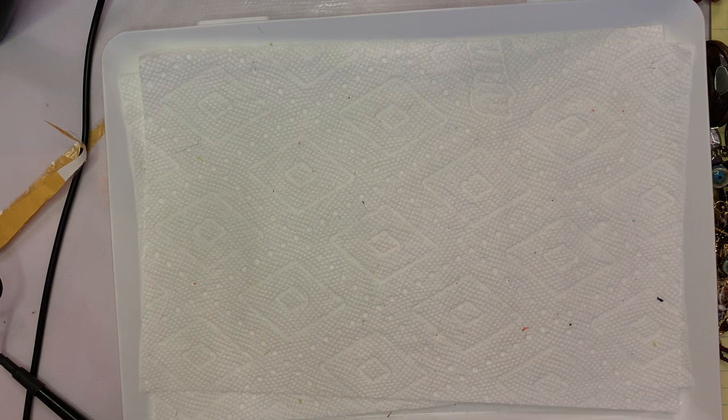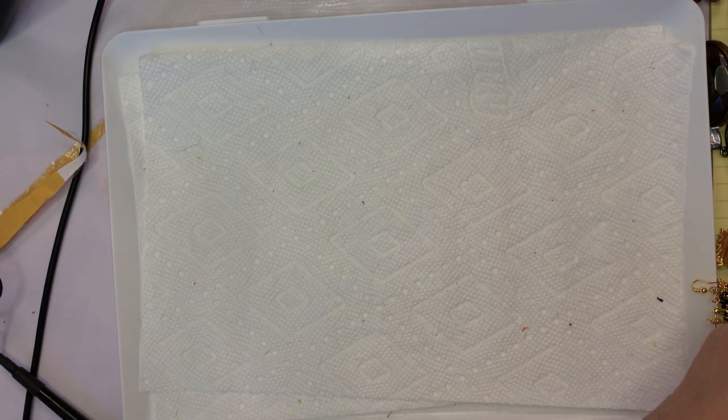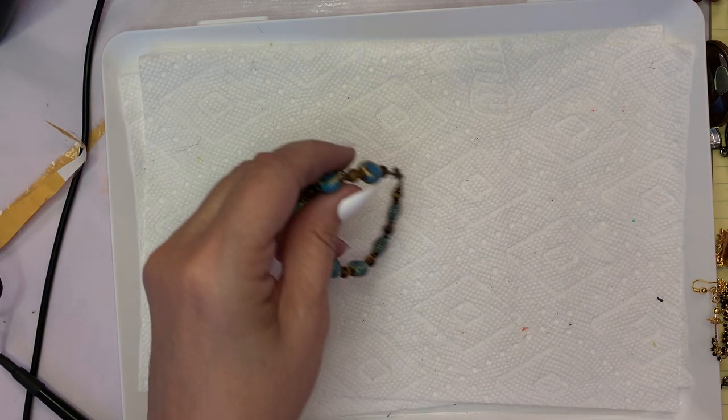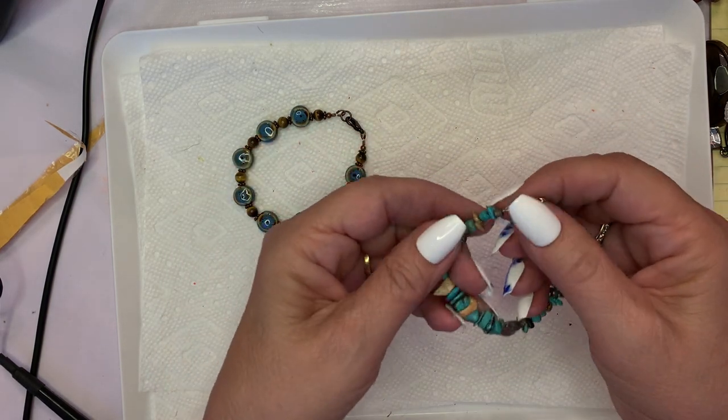Western torque. I've got a couple of ceramic beaded pieces here. This one's kind of cute.